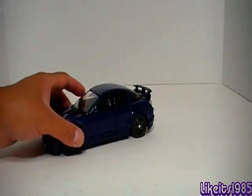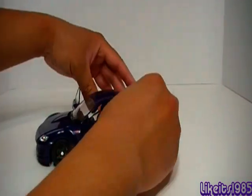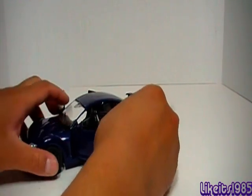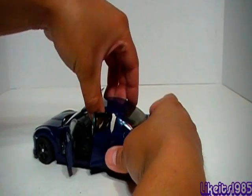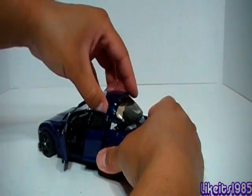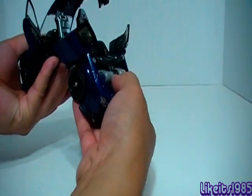On to the transformation. First thing I'd like to do is pop all the doors open — there are four of them that need to be opened up. Since this is based on an RX-8 sports coupe, that would be accurate to the actual car. Then what you want to do is take the roof section and just pull it up and pop it loose like that. To make it easier, I like to pull the rear section of the car down like this.